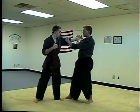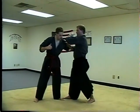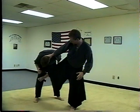Inside scissor, grab his shoulder, pull him into an elbow. Right push, rear knee, downward elbow, grab the head, side kick to the leg.